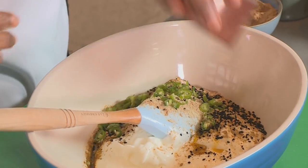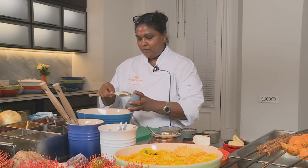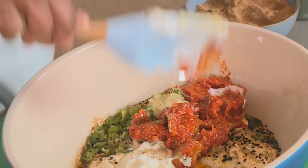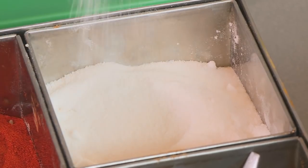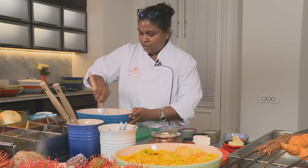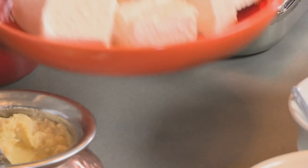Add chopped chilies, ginger garlic puree, and my favorite ingredient — my lemon and lime achar. Then a little bit of Kashmiri spice and salt, and mix all that really, really well.